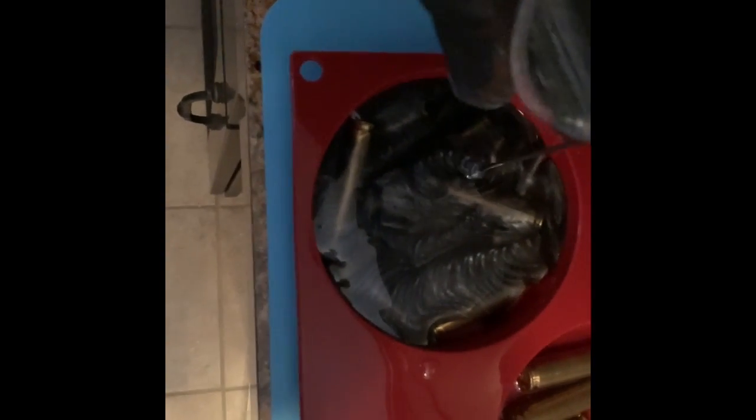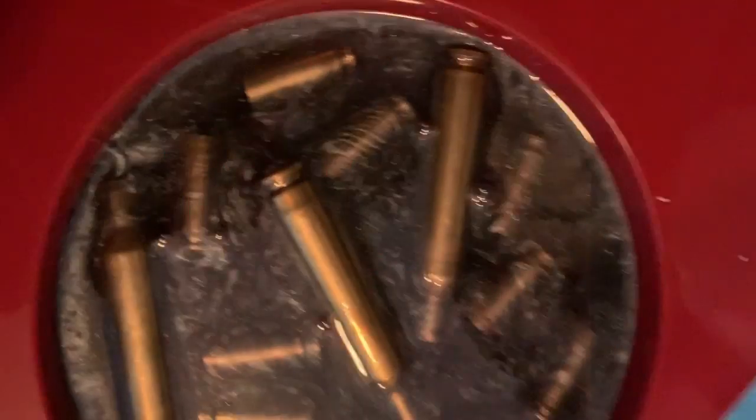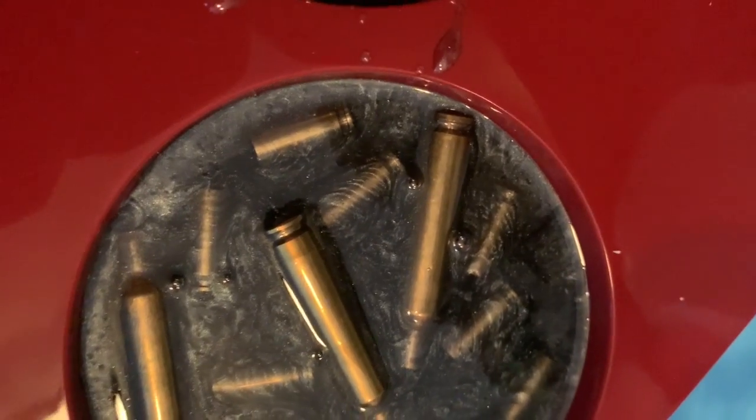Now you just want to pour the epoxy over to cover everything. Some of this is going to settle, so you may have to come back over it later with some clear just to finish it off. You'll get some bubbles here and there for up to 30 minutes to an hour — just use the heat gun to pop them.